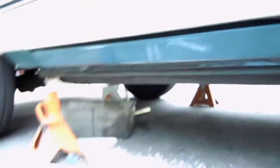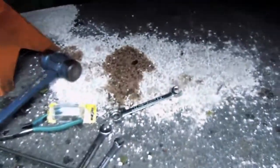Just got to bleed the brakes and then we'll see how it goes. Made a bit of a mess in the driveway too.